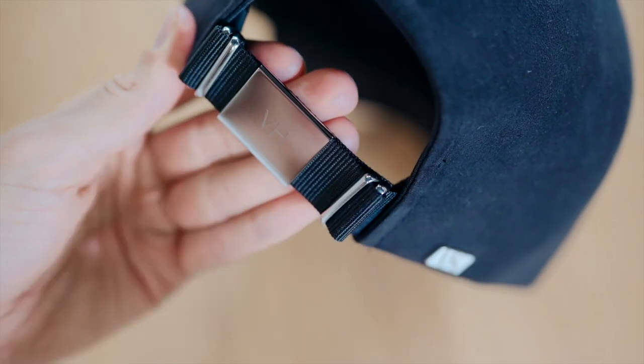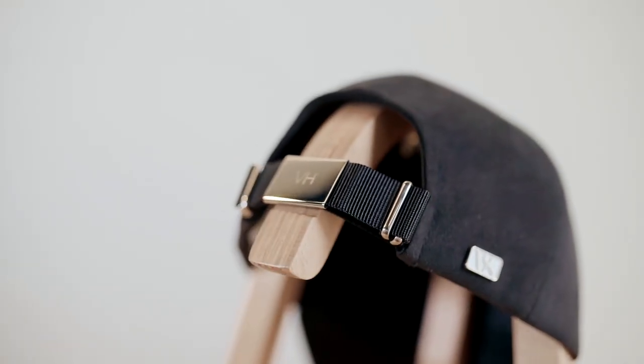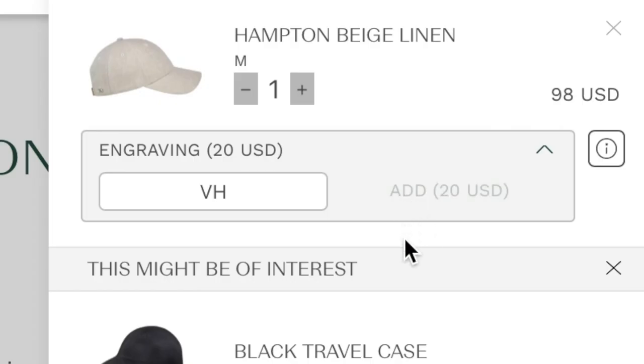The badge is removable and can be swapped between caps. However, leather and nylon straps have different badges. Engraving is available at checkout online and at selected retail locations.